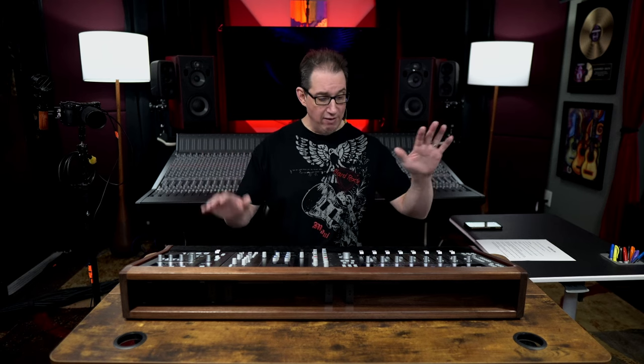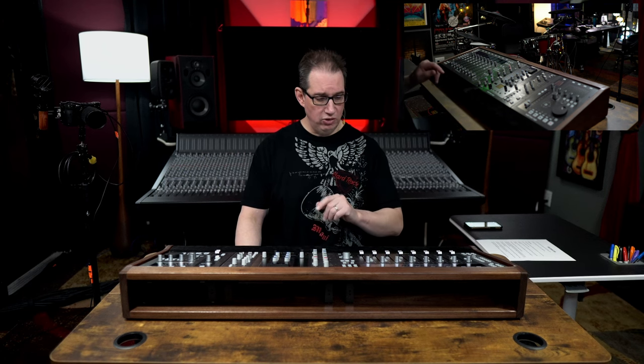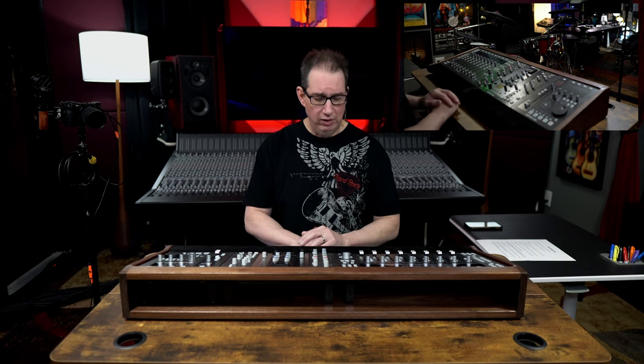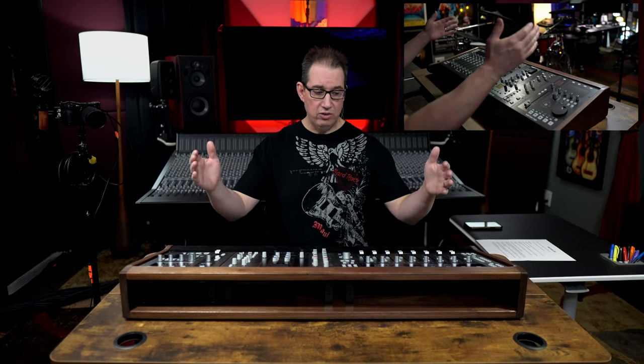So I had a problem. I have my three Solid State Logic DAW controllers — my UF8, my UC1, and my UF1. I wanted to have a full SSL console for my in-the-box workstation, but having these three controllers on my desk looked kind of messy with all the power cables and USB cables coming out, making wire management hard. And the second problem was if I wanted to take them off my desk to film another video, I'd have to disconnect all the power bricks, disconnect all the USB cables, take three individual units off, put them in storage, and then reconnect all three when I wanted to come back.